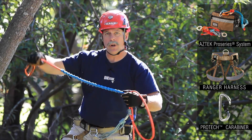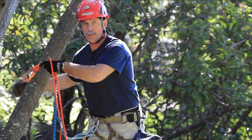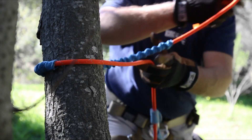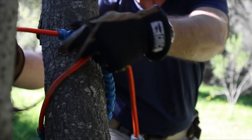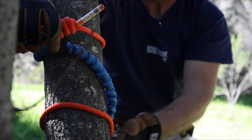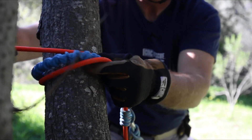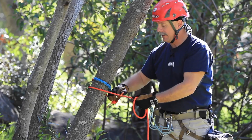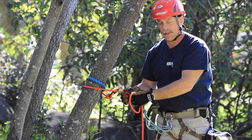I want to establish a quick anchor point off a suitable anchor — generally two or three wraps around the tree as a tensionless hitch. I'll go ahead and connect it and then lock it off, making sure my carabiner is locked.